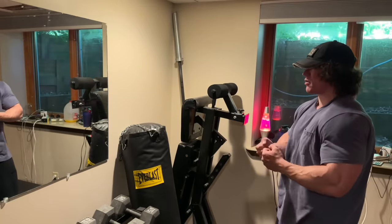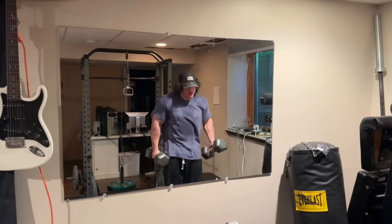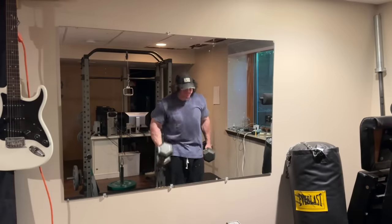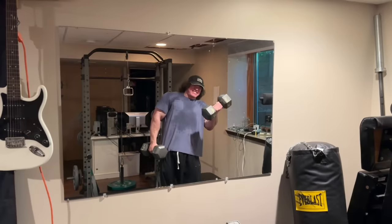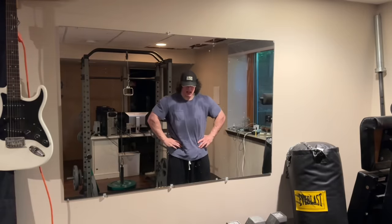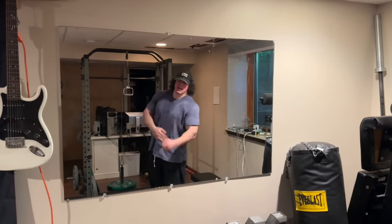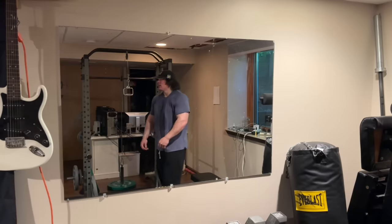Looks a little goofy but it felt pretty good. I'll do a normal set for the next one. Two more sets of the 50s — I was going to do some single-arm curls, but honestly I don't think it'll be any more effective. So two more sets of the 50s for around 10 reps and then we can check the pump.